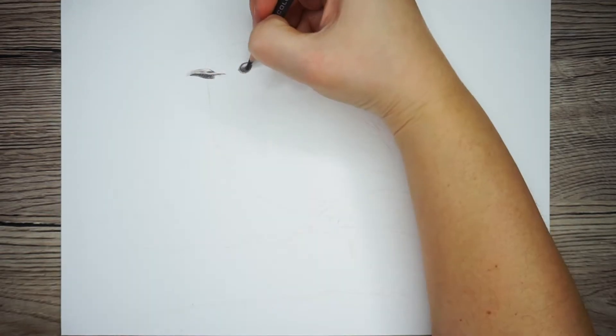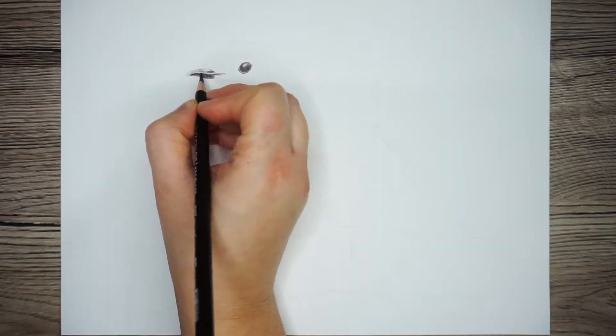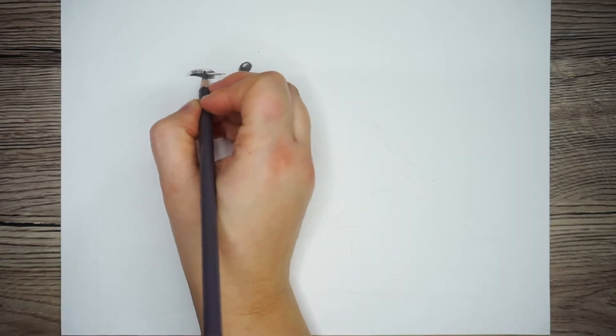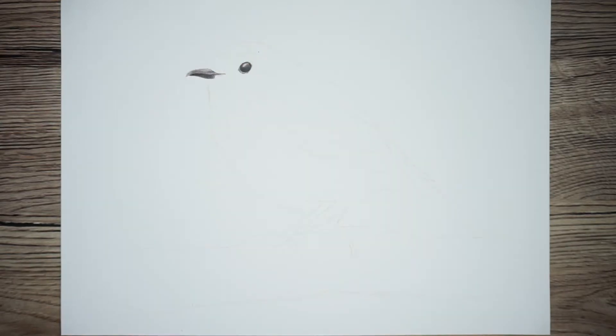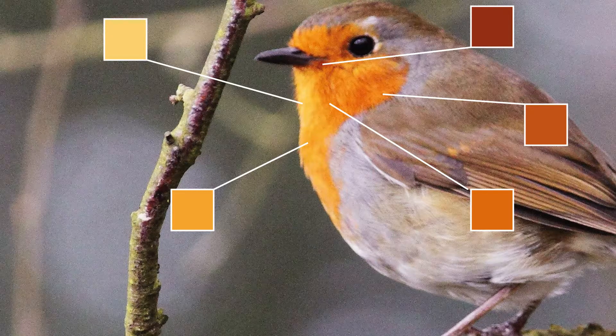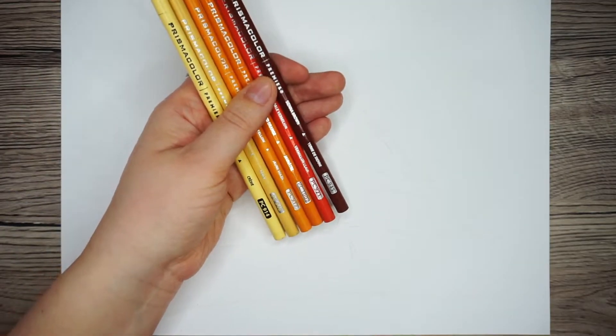Now I'm happy with that I'm going to focus on drawing the orange chest around the eye and beak, so I'm going to look at my swatch again to select the colors I need. Although the area looks orange at first glance, looking at the reference photo a little closer there's some light yellow, oranges, as well as a little bit of red and a reddy brown. So I'm picking out six colors for this section.